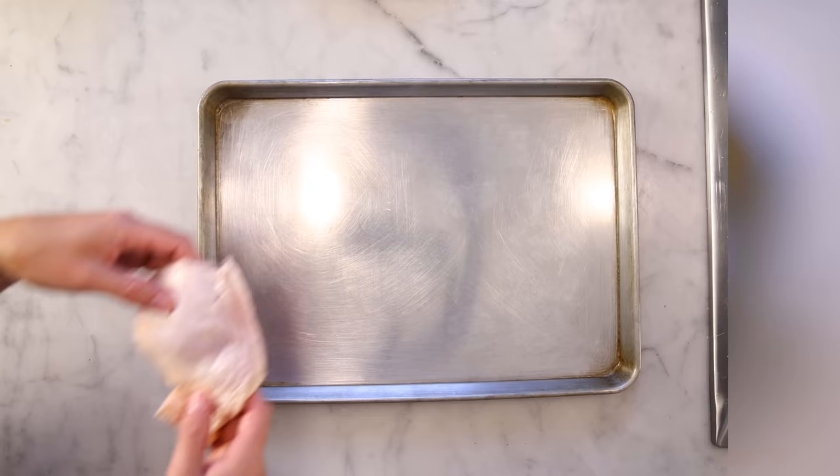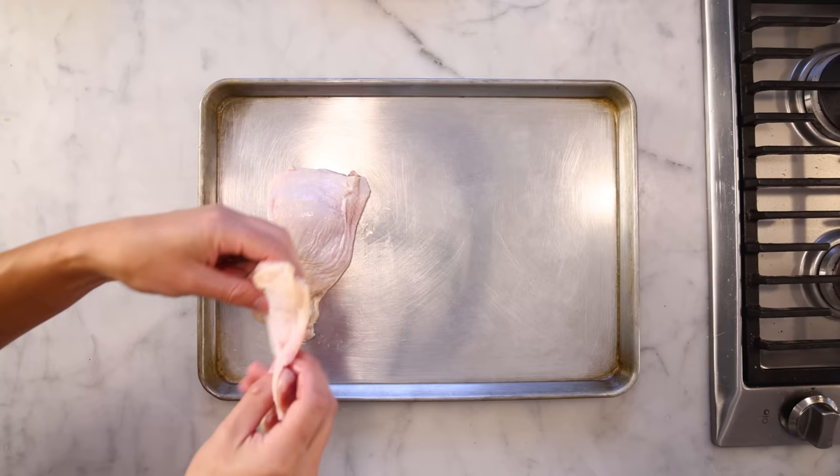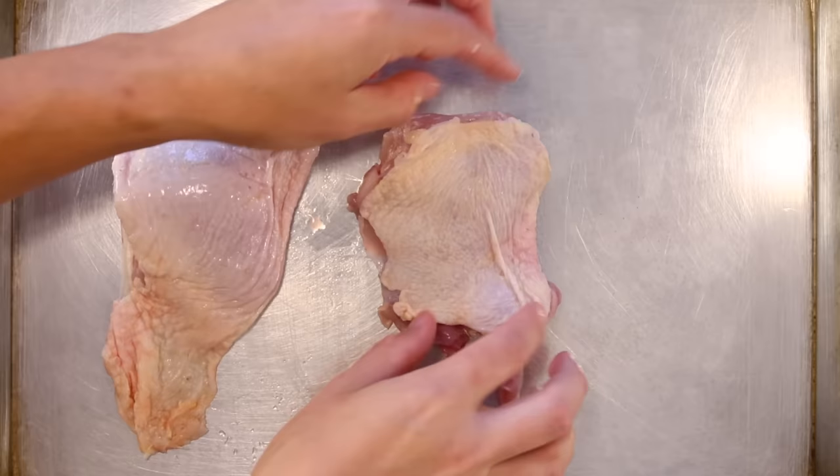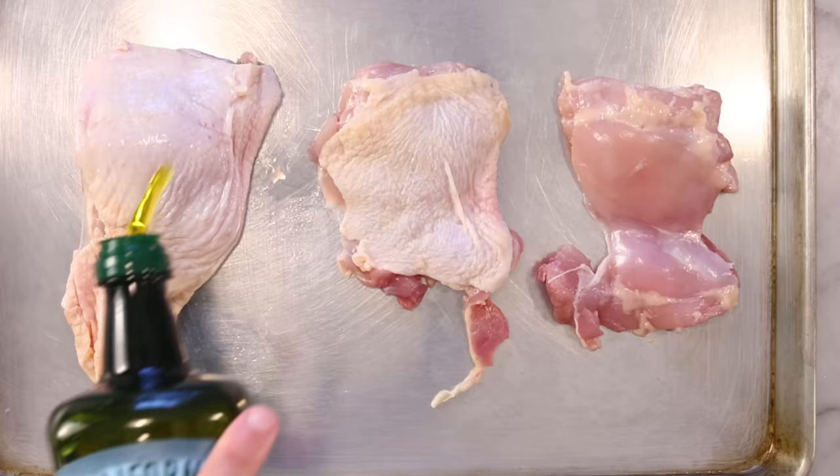OK, so here are the three basic ways you can buy standalone chicken thighs. This one is skin-on, bone-in — that is the chicken's femur, the thigh bone, the whole intact thigh. Here's boneless — bone taken out, skin still on. That's what we've been cooking so far. And here is boneless skinless. That's obviously gonna be the most expensive — that butchering is done by hand, even in big factories.